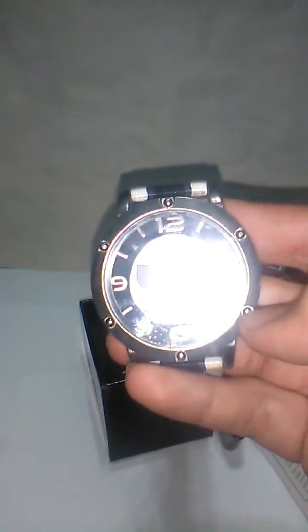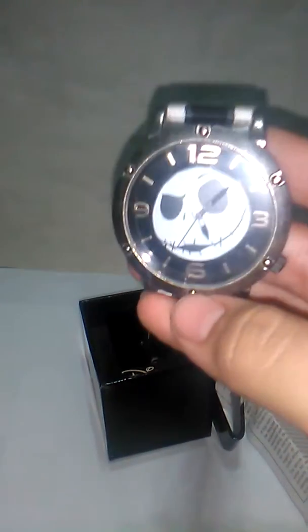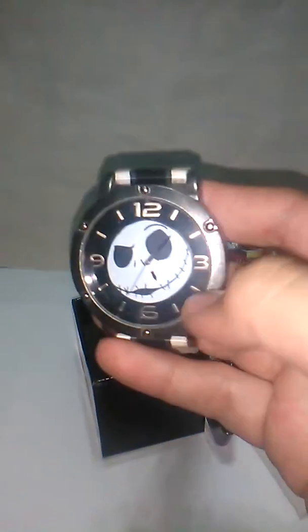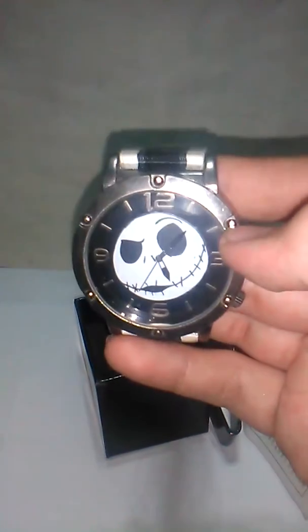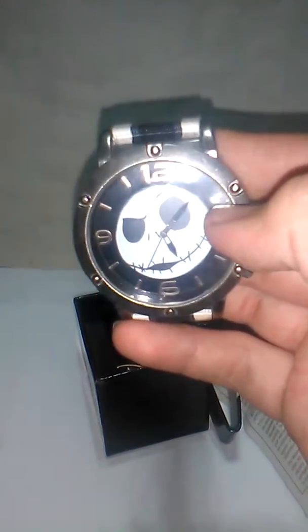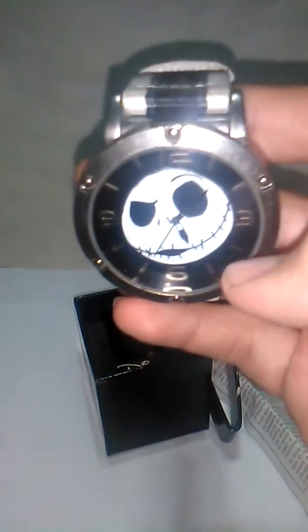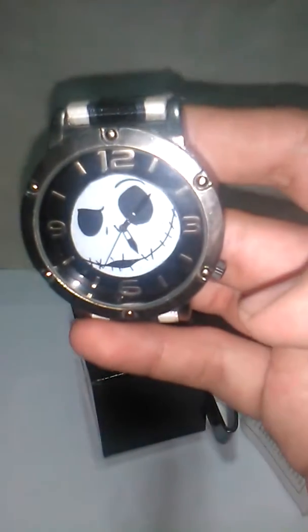I really love this Jack watch. I hope they do more because, like this, they just make it this regular ensemble — the metal and these little things. I mean, they could go over the top, they could make it look spooky. The numbers I get, but the dots — the 1, 2, 4, 5, 7, 8, 10, 11 — could have been pumpkins or bats.